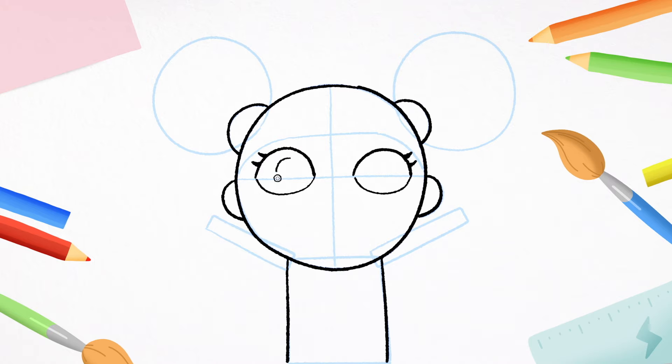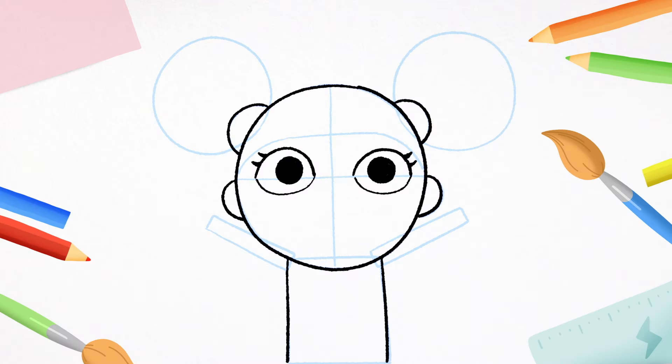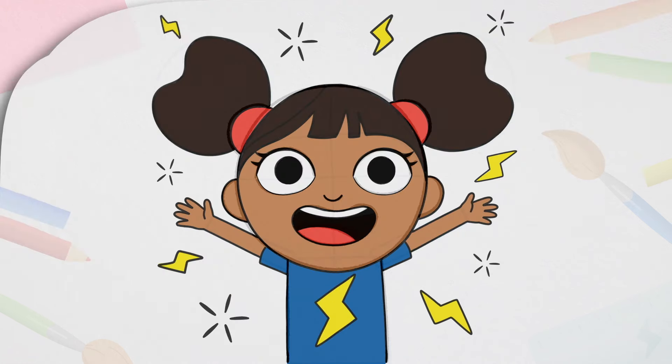And two circles for her pupils. Colour those in. Next, we'll do our cute little nose — a curvy line like this. And now for the most important bit: her mouth, so she can say all the yak-a-D words. Follow me. Like a sausage. Now a line at the top for her teeth and a curved line at the bottom for her tongue. Colour in the middle. And there's D's lovely smile.